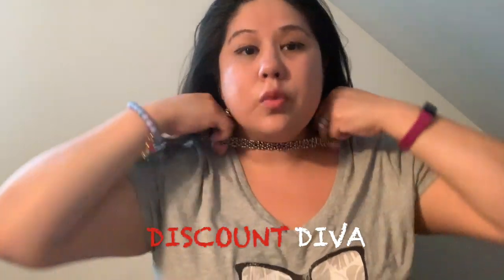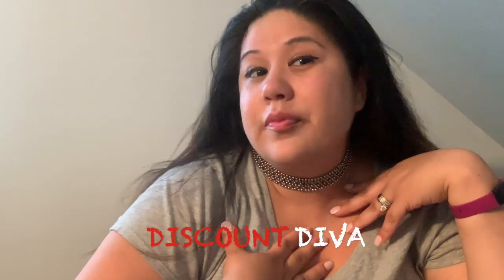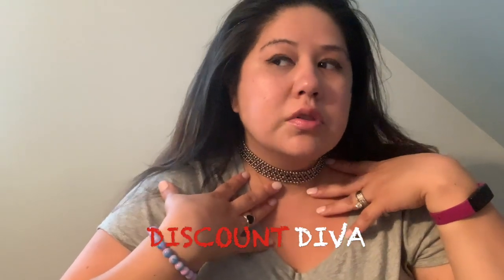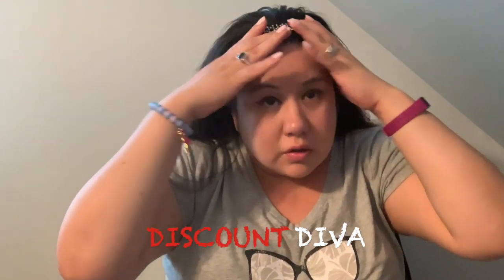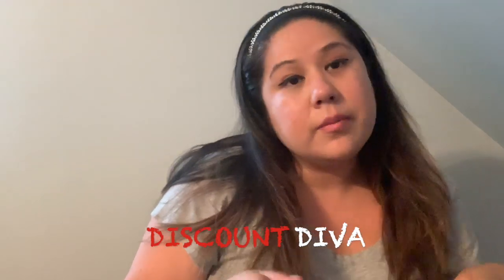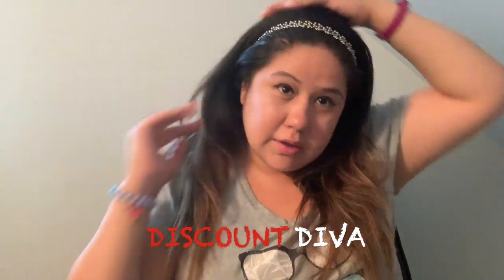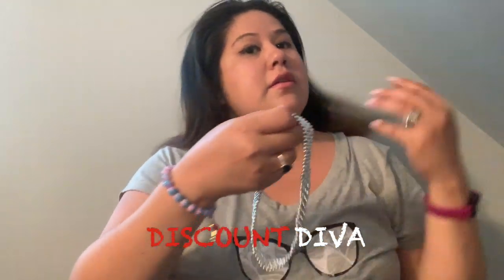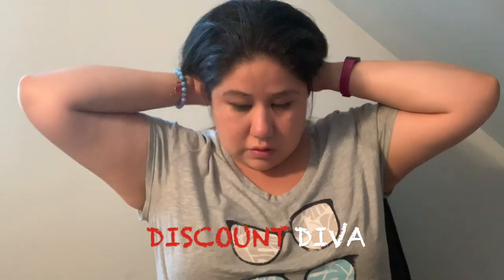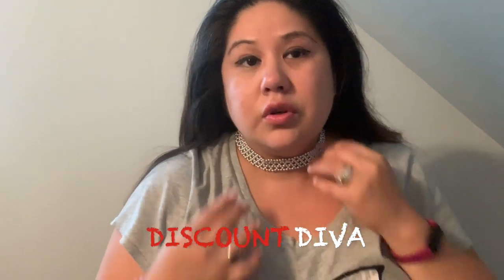I'll try them on. I actually saw one of the workers use it as a choker — you can use it as a choker or pop it as a headband. That's the bronze color and then the silver. See — you can use it as a choker or a headband. Both are cute options!